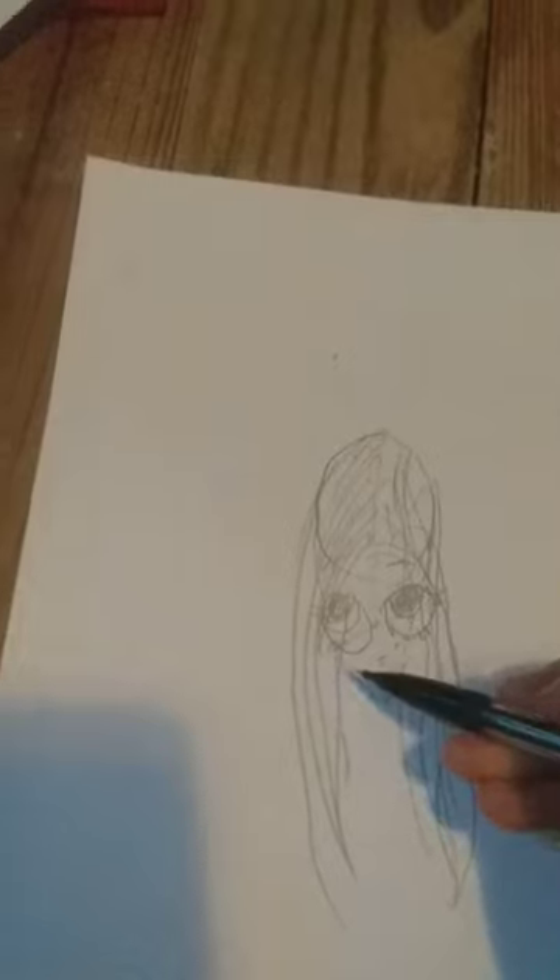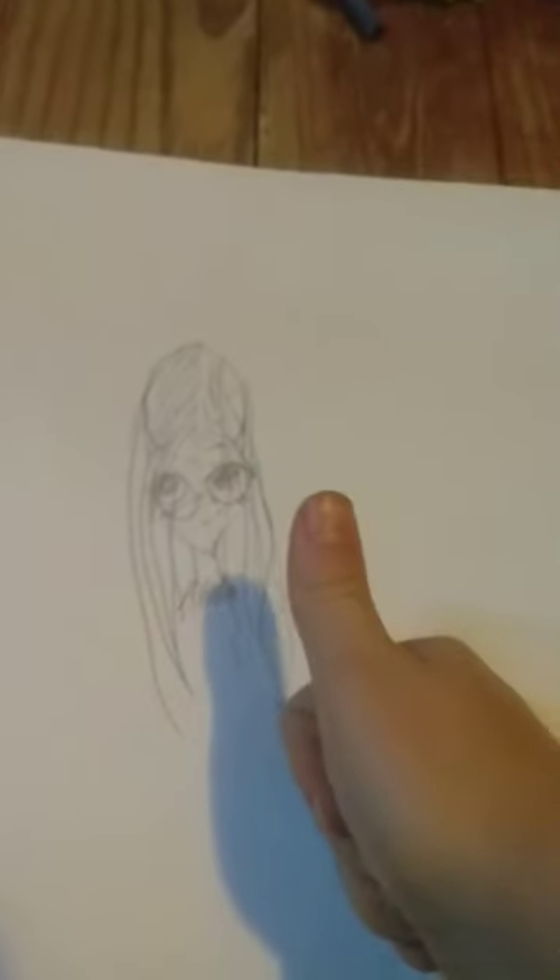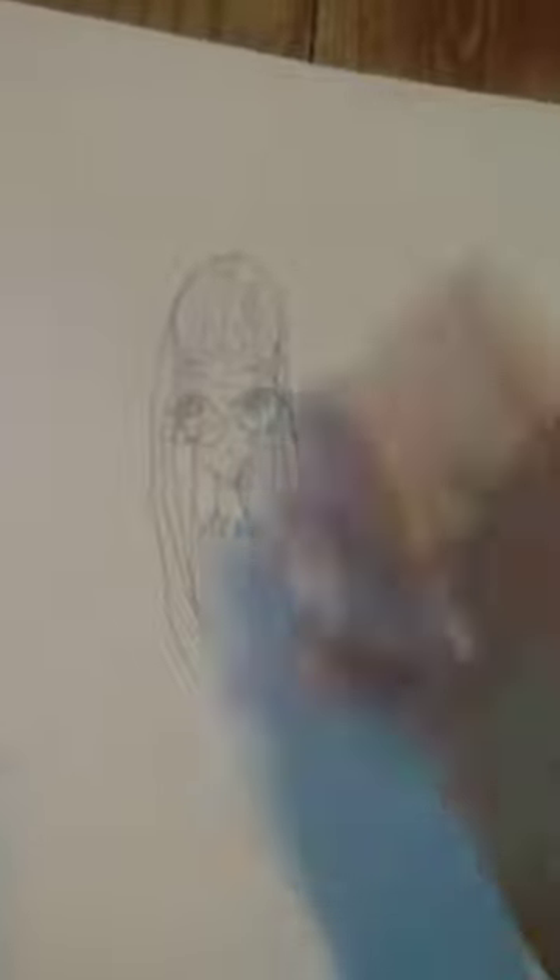Then you've got your head, and now draw some hair — kind of curve it like that. And there you go! Good drawing everybody, I hope you had a fun time. Bye bye!